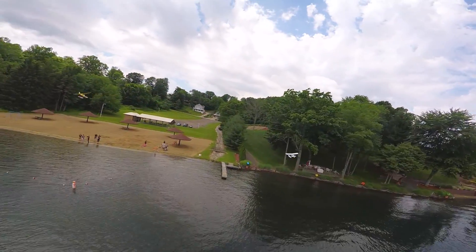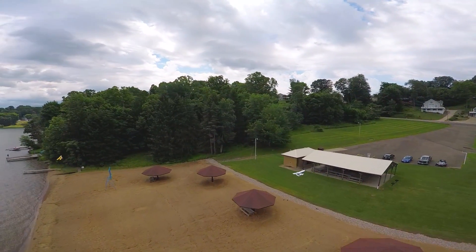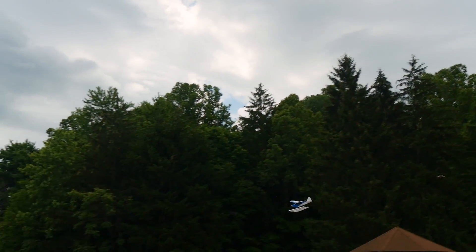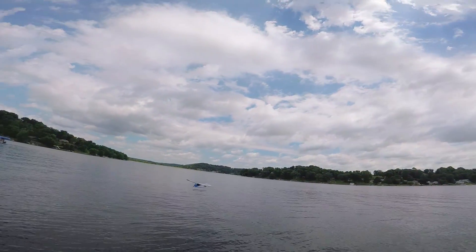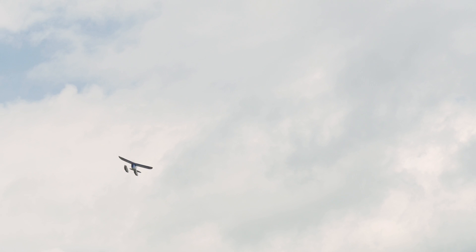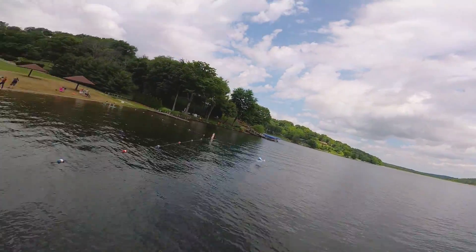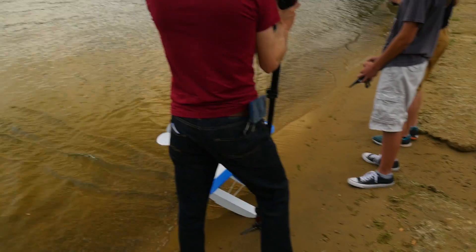Landing — just like taking off — you want to point it into the wind. We're going to circle around and point it into the wind because it's coming towards us. The nice thing about having ailerons in this plane is that on landing you want to keep it nice. Got a little bounce there, but you want to keep the wings nice and level on landing so that you're landing on both floats at the same time. You don't want to be landing on one and dipping a wing into the water.